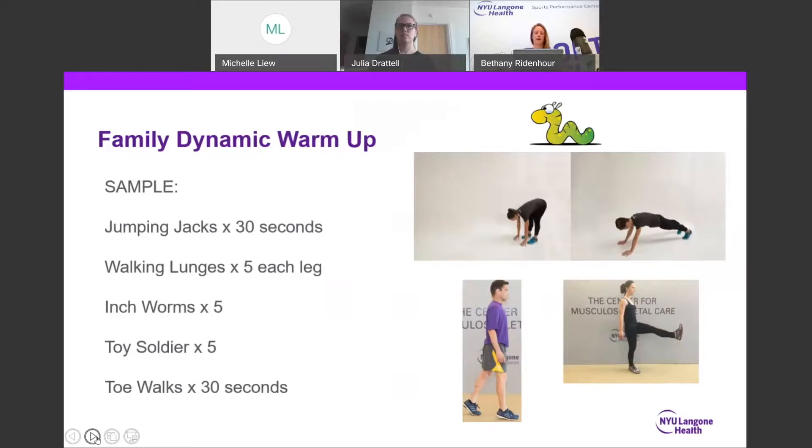Inchworms, pictured at the top, stretch out the lumbar region and hamstrings while encouraging stability through core and trunk activation. Toy soldiers are a great dynamic movement to get your kids actively stretching their hamstrings, and toe walks around the house could also allow the calf muscles to prep.